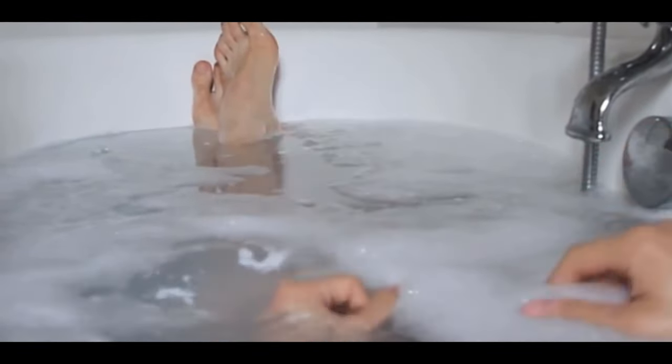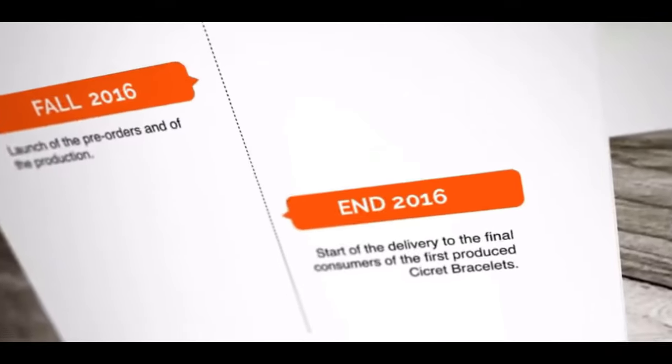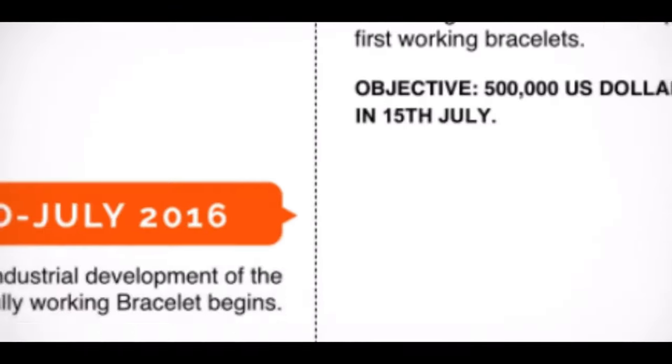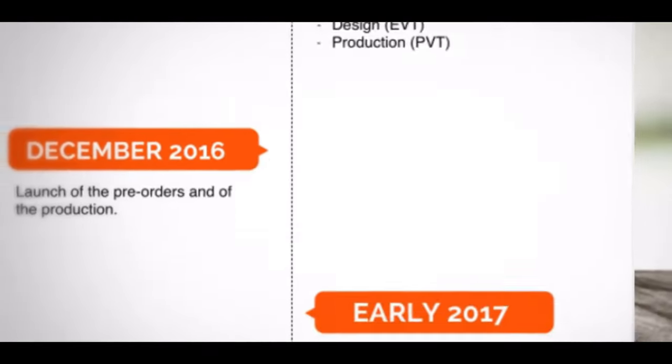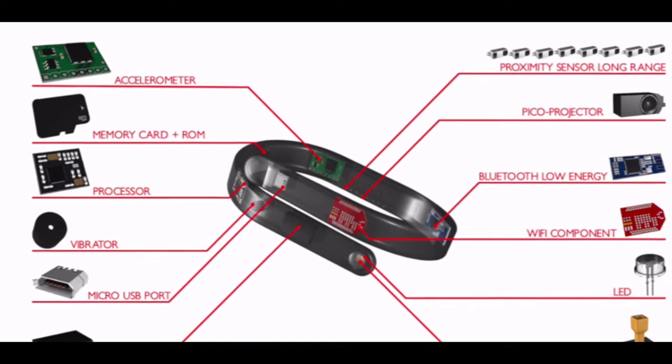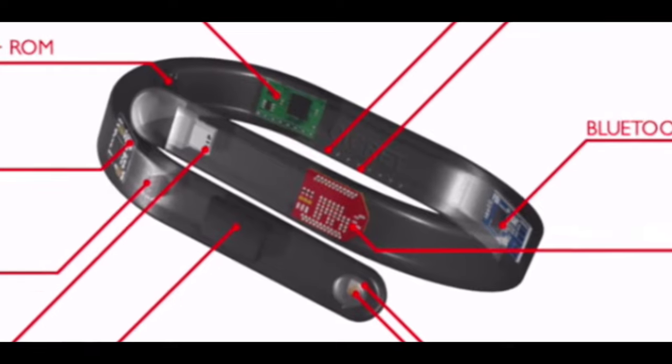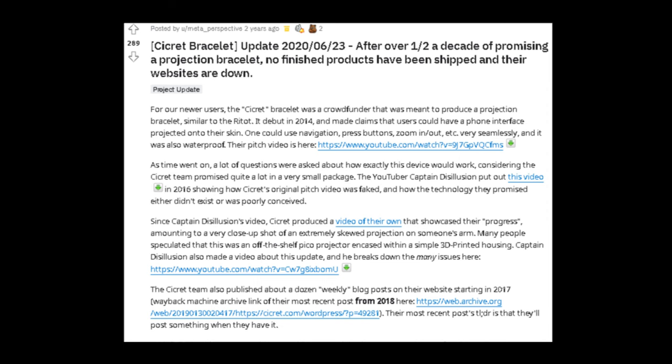So where did it go? This product had a timeline, and it said it ships in 2016 and then 2017, and then they just removed the timeline. And what's more funny about that, not only they now have removed the timeline, they removed the website, so you can't basically know anything about the product anymore.